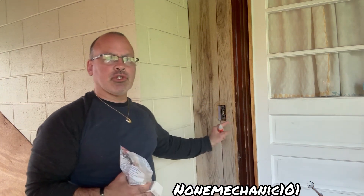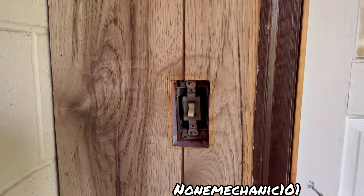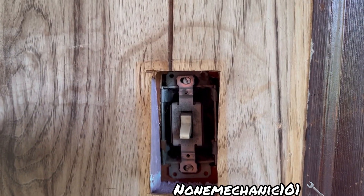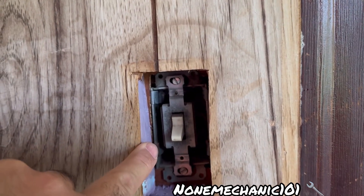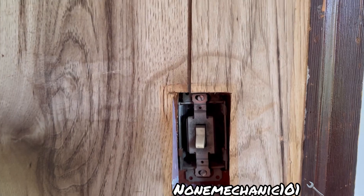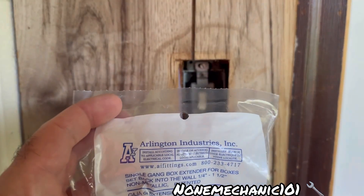I'm going to get you close to show you how deep this light switch is. This is the switch we are going to be working on — as you can see, you can see the foam board installation in there. We're going to use the extenders to bring the switch out.